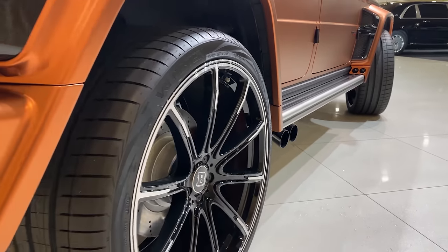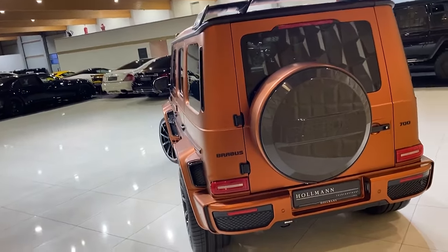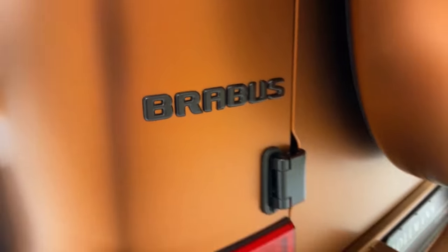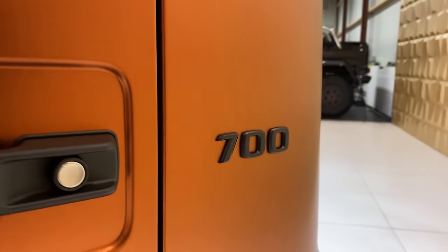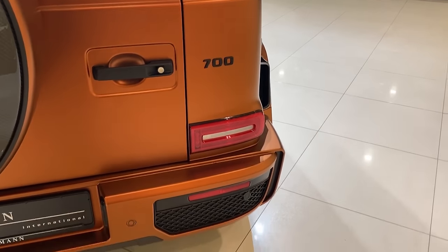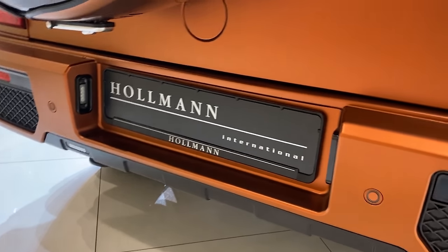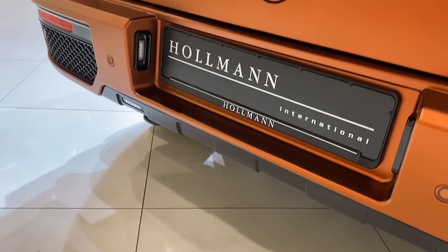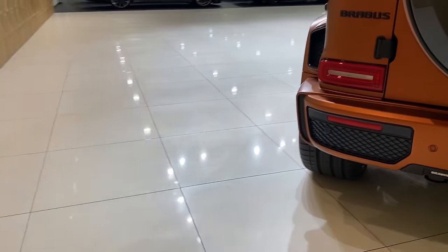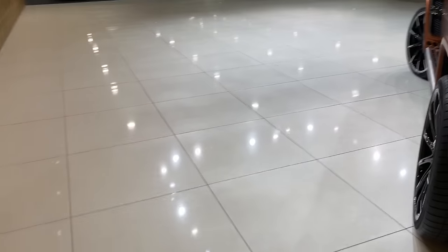Now let's continue with the rear of this brutal car. Here we have the spare tire cover, all finished in carbon fiber with the Brabus badge. Then we have the Brabus emblem finished in black, and the 700 badge since this is the 700 option G-Wagon. As you may know, there is also the 800 option with 800 horsepower — this one is the 700. The number plate reads Holman International — they have the biggest showroom and the craziest cars. I've honestly never seen so many super and hyper cars in one showroom. Go check them out on Instagram. Also there's an additional Brabus part on the rear diffusor, really looking nice. Just look at how wide it looks with these wheels, especially with the white body kit.